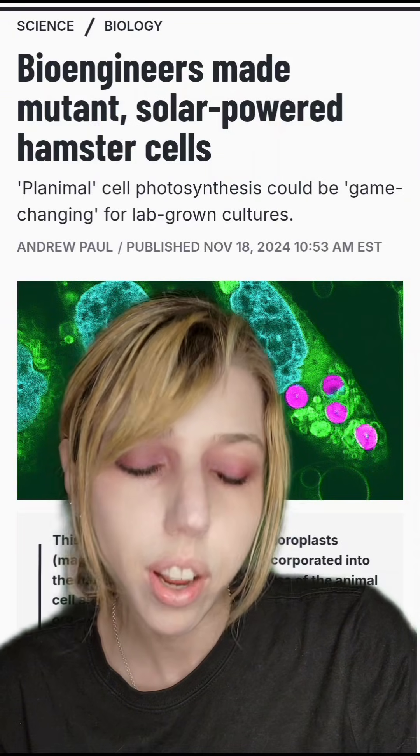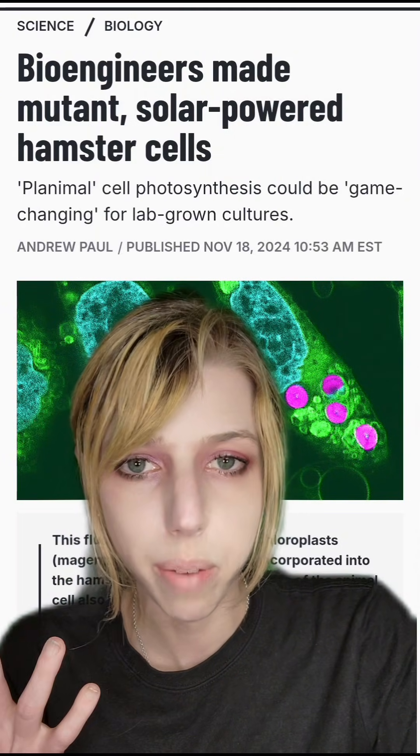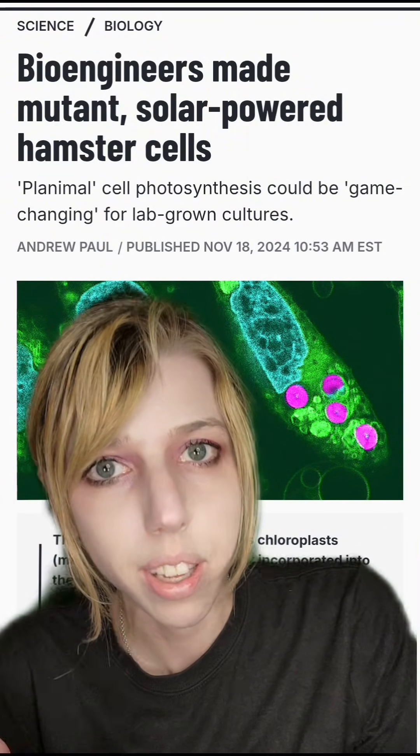Also, if you really wanted a photosynthetic hamster, you couldn't. It would be a hamster with diabetes, essentially. You don't need extra sugar being made for you. That's even if the rest of the cellular machinery plays nice with chloroplasts. It's just not useful. But it is cool.